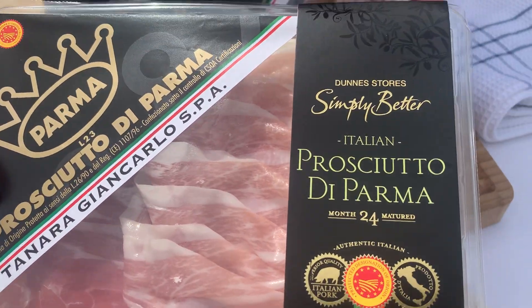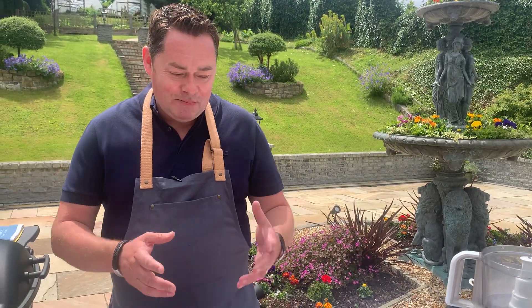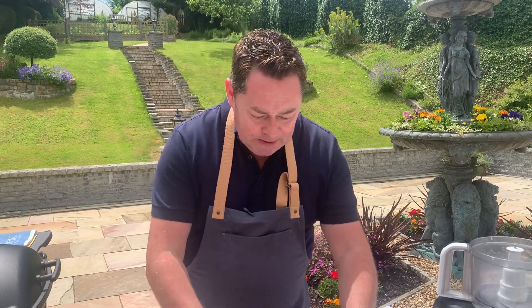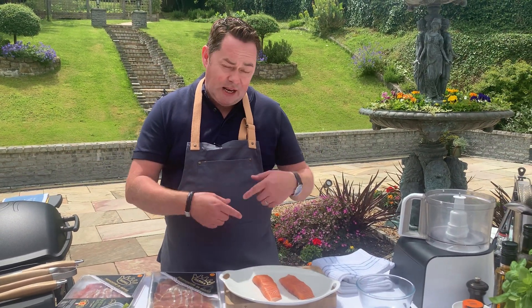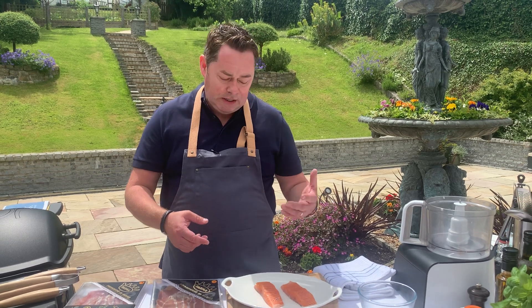You can use the Serrano ham. This is part of the Simply Better collection. I had the pleasure and privilege of meeting this producer in Parma. We're going to wrap this — it's kind of like a surf and turf. I'll show you the technique. Bring your salmon to room temperature; you can have this made ahead in the fridge but always bring it to room temperature.